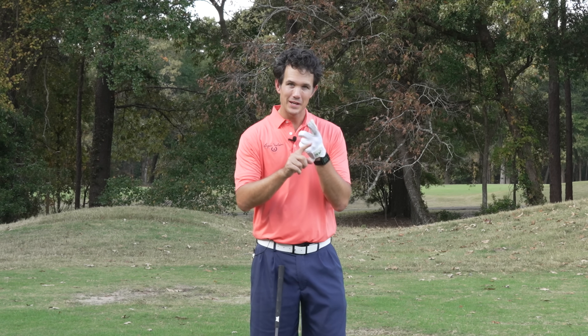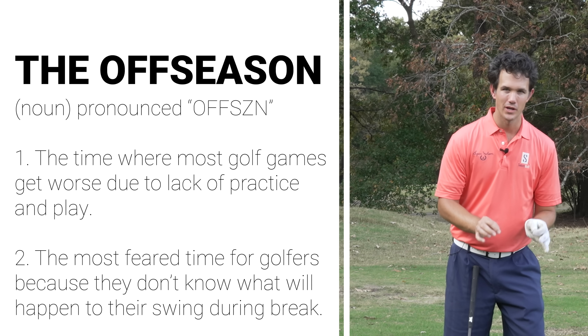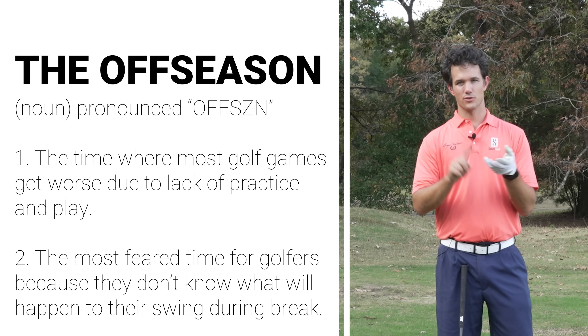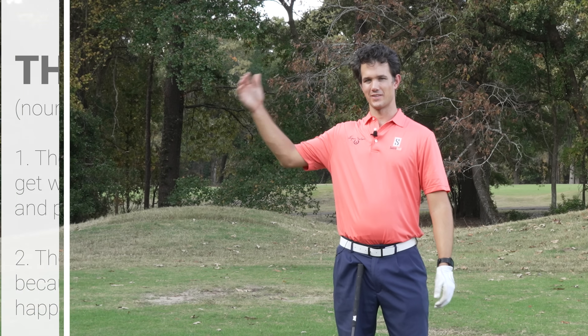The offseason is a really troubling time for many golfers because one, you can't play golf, two, you're dreaming about golf all day long and you know you can't play golf, and three, you're not sure which golf game is going to show up when you start the next season.